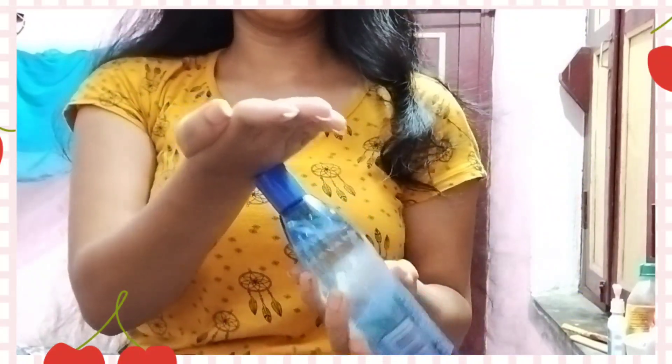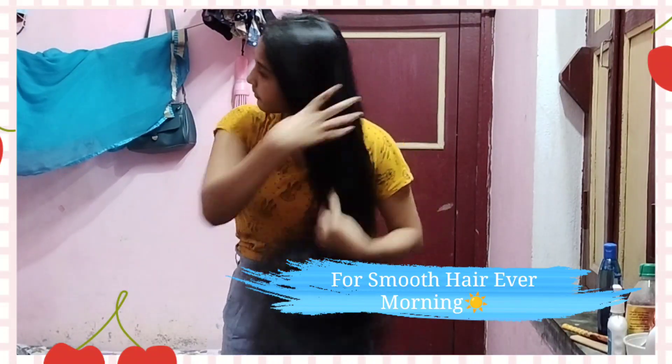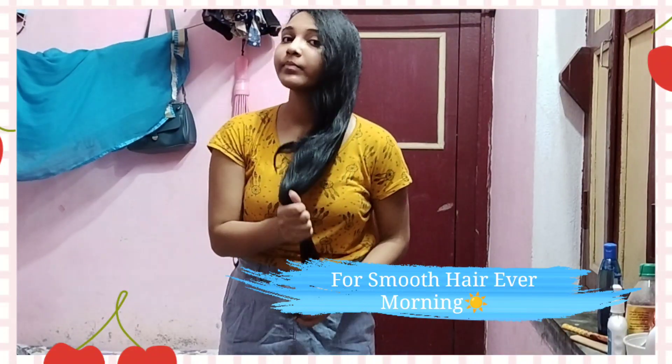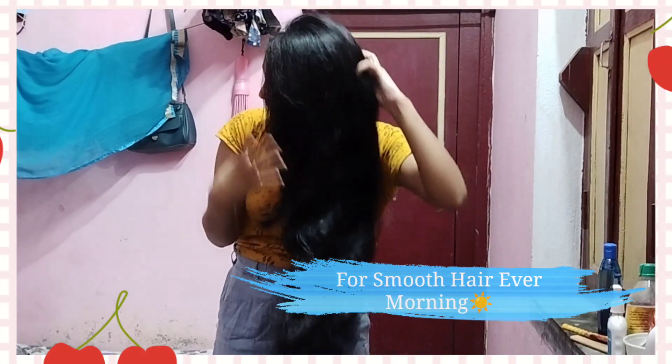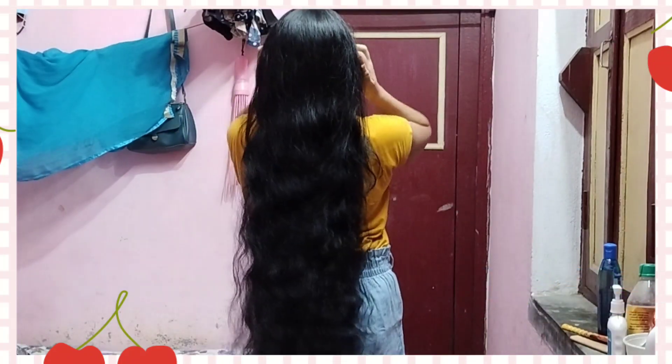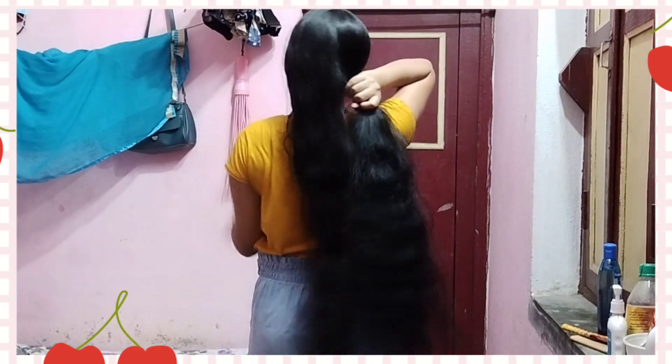The next step is about hair oil. Use a non-sticky hair oil — Parachute coconut with aloe vera is a very effective oil. It is very non-sticky and lightweight. You can apply just a few drops and use it on your soft hair as well as repeat your hair care routine.